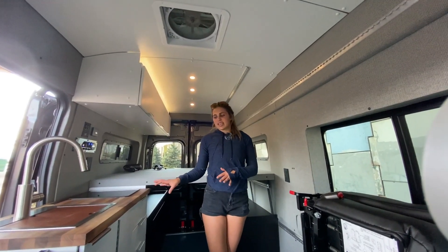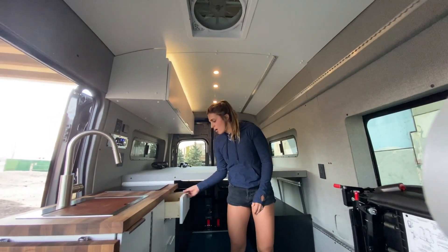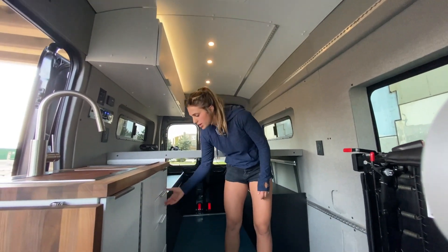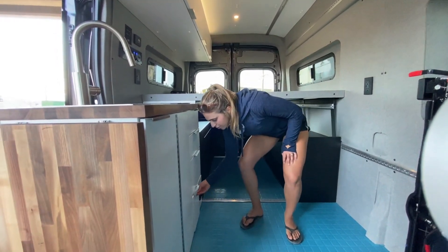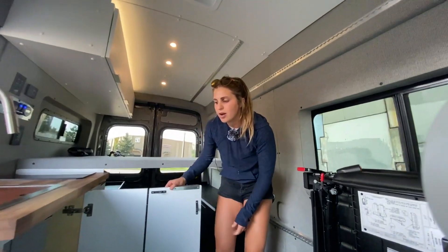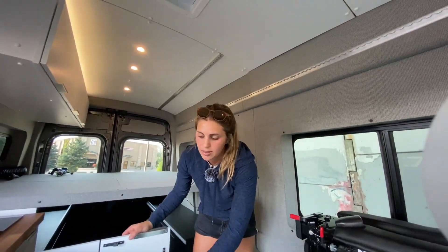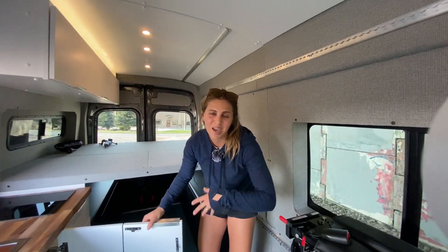Some other features of this galley that I really love are just how versatile it is. We have all of our drawers here for storage, all the way down, even a spice rack. And if you open this up we have our slim gray water tank as well as a Dometic toilet that can just be taken out as soon as you get to camp and used wherever.